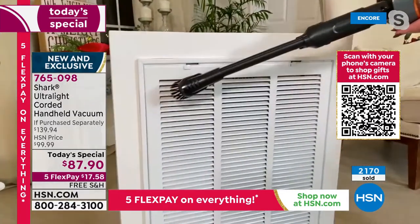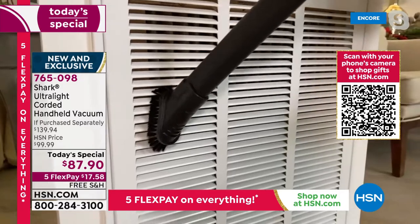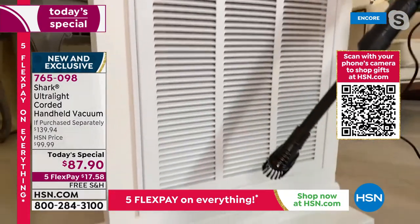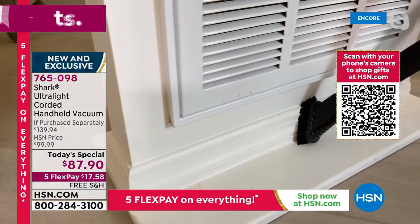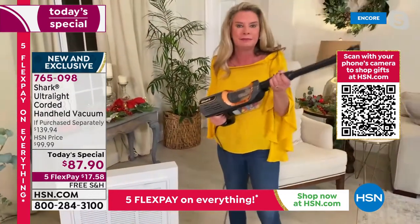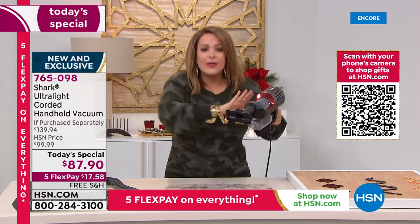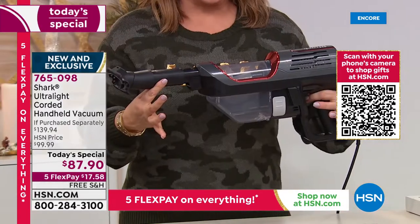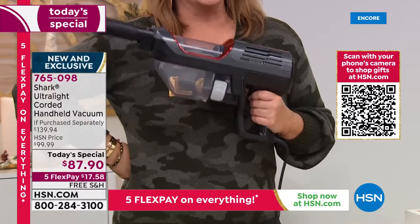Like these vents — we constantly look up and think we'll tackle them next week, but look at the little bristles getting deep in there. Instead of dusting, we're vacuuming. And check this out — in one swoop we're sucking it all up. Typically it's a multi-step process: duster, wet napkin, buffing. Now you dust from ceilings to floors with your brand new Shark.